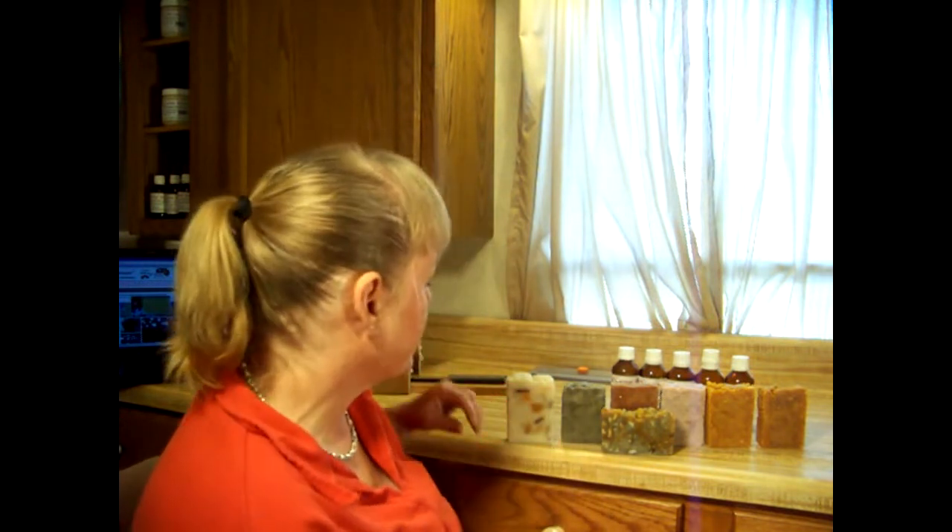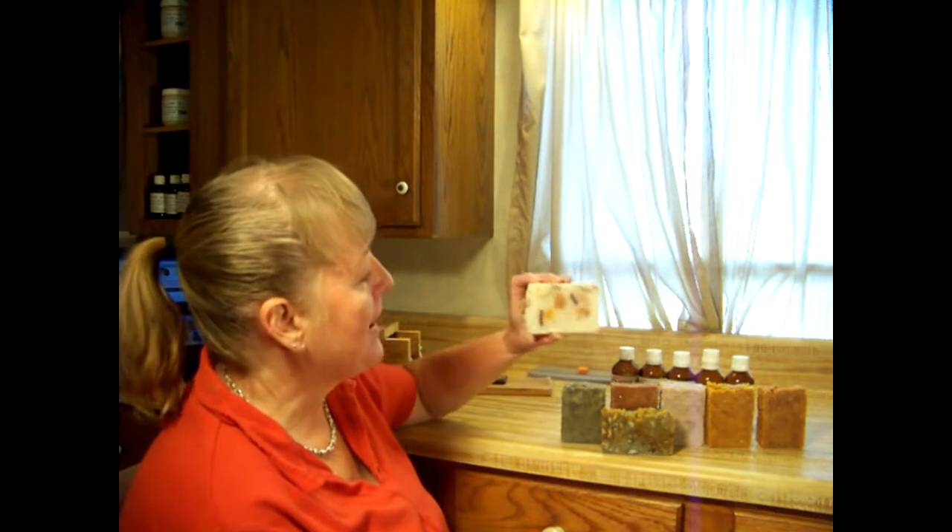Hello everyone! Today I'm doing a series of seven different soaps, showing essential oil blends to be an aid to you as a soaper, so that you can try them for yourself, know how much to put in, and also play with the blend and make it your own. I'm going to be doing a lotion bar with 15% super fat with ylang-ylang and peppermint in it.